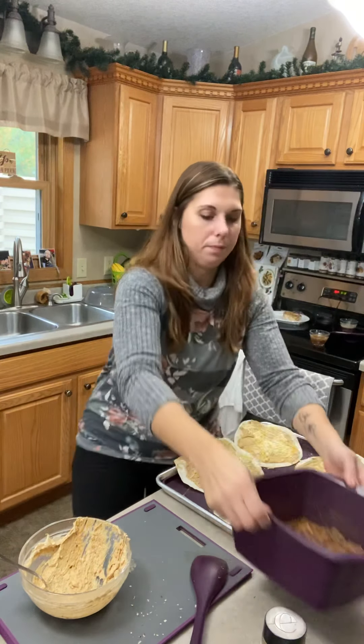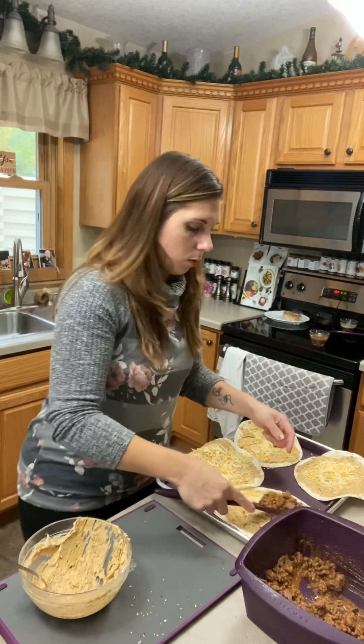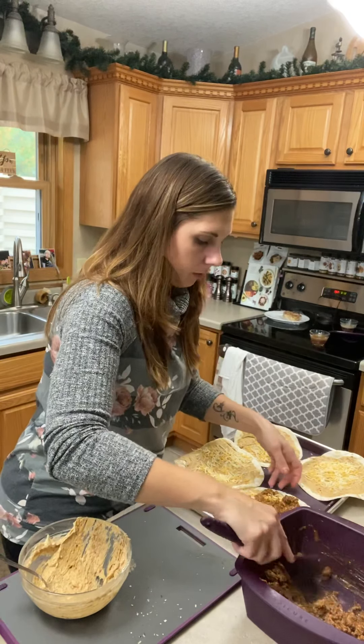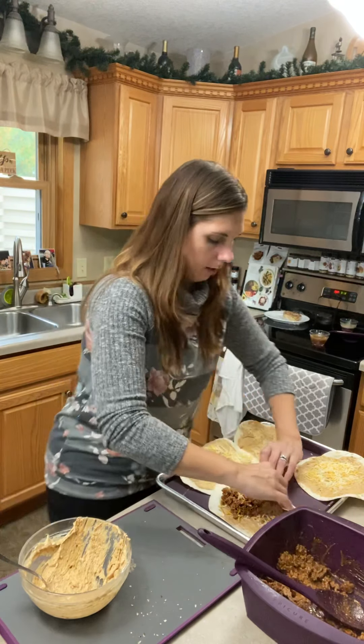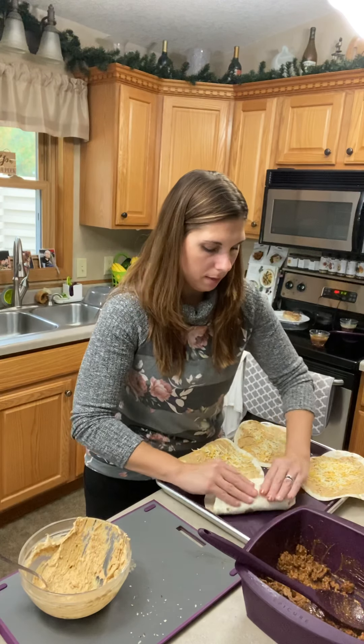It's fully cooked and done. If you were just having regular tacos and didn't want to make these into a quesadilla — you know what, maybe I'll make these into a burrito. Let's do that — be like a fancy burrito. I'm going to just roll these; I'm changing my mind.